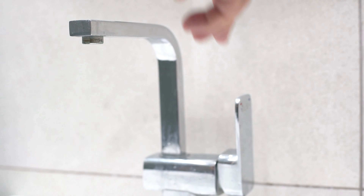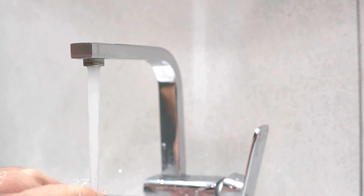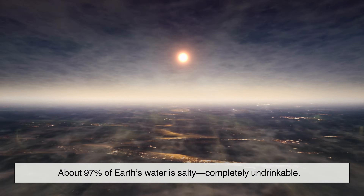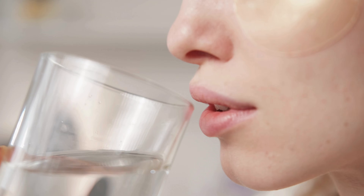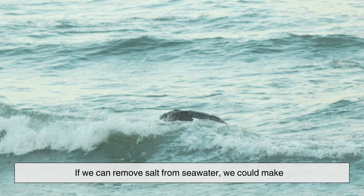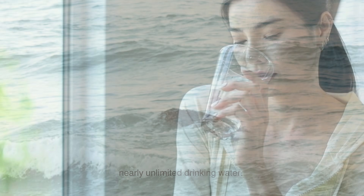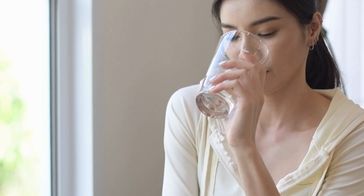Most of us turn on the faucet without thinking twice. But behind that simple action is a complex global issue. About 97% of Earth's water is salty, completely undrinkable. Only a tiny fraction is fresh, and an even smaller amount is accessible. So the logic becomes obvious: if we can remove salt from seawater, we could make nearly unlimited drinking water. It sounds like magic, but the science behind it is very real, and surprisingly elegant.